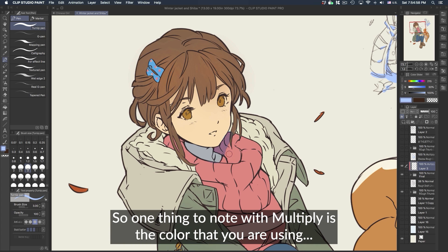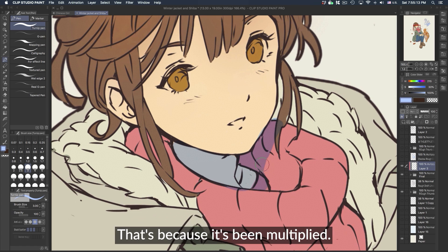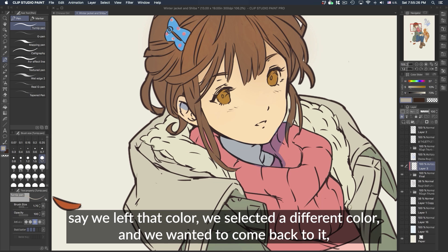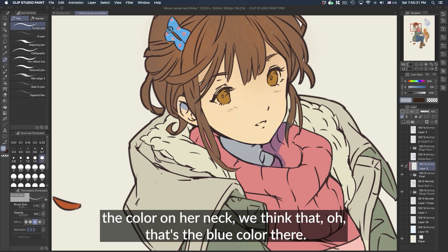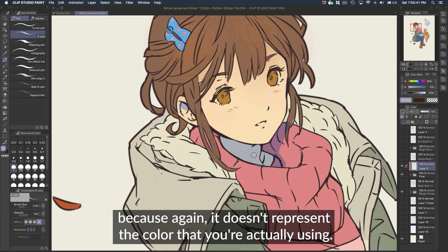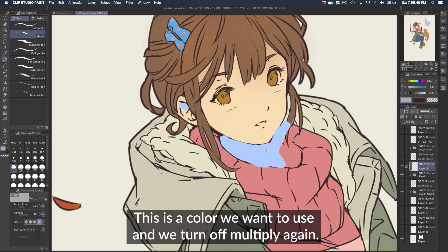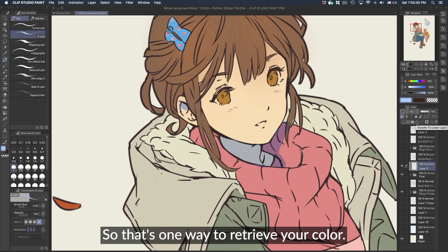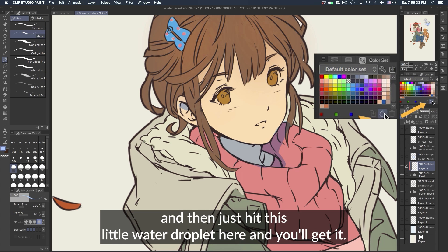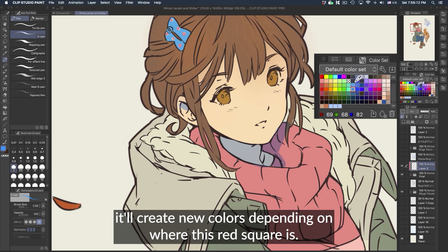One thing to note with Multiply is the color you are using is actually not the color you see. This purple looks different from the blue on her neck because it's been multiplied. If you want to get that color back, turn off Multiply — now you can see the actual color you want to use. One way to retrieve your color is to save it as a color swatch: go to your color swatches and hit the little water droplet. Another way is just to save specific colors into your swatches panel for reuse.